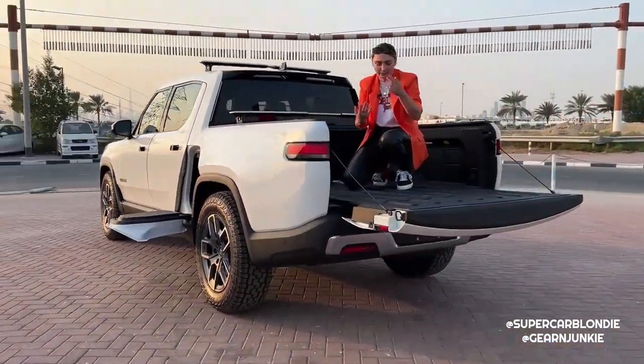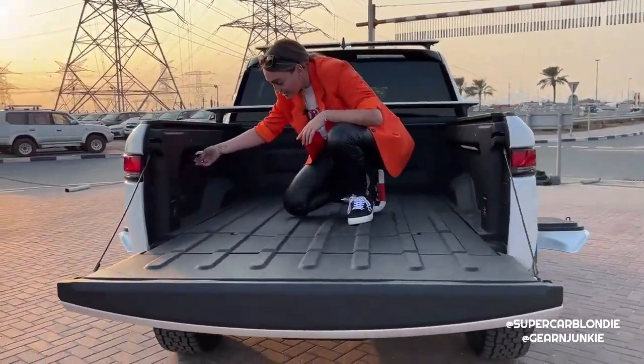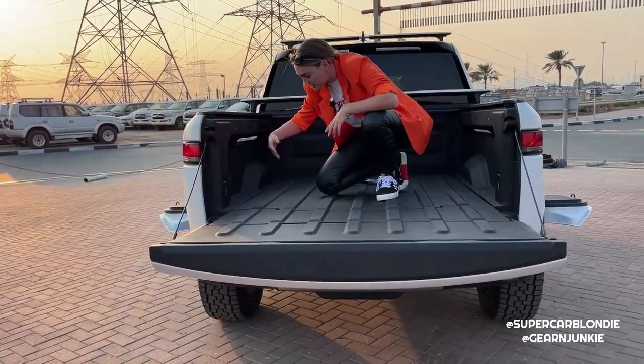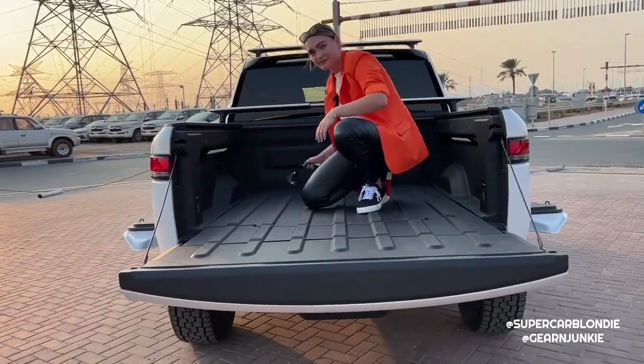There is so much stuff at the back. Right here is the built-in compressor. When you go on your adventures and need to air down, you just plug your air hose in here, put the air back in and you're good to go again.